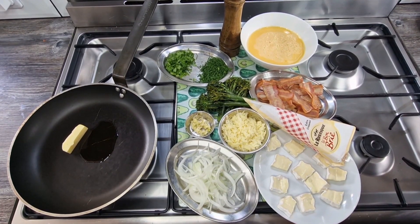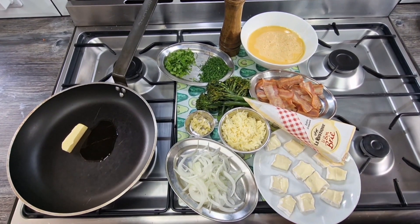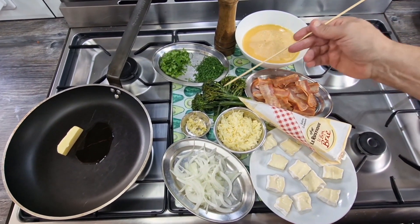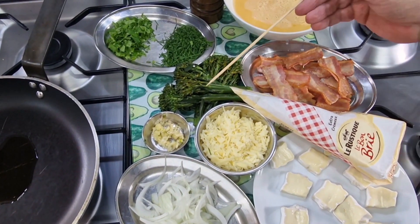Hi everyone, today I'm making a frittata. I'm making it with three very popular ingredients: broccolini, or tender stem broccoli, as you can see here. I've steamed that, so it's been pre-cooked and I've allowed it to go cold.